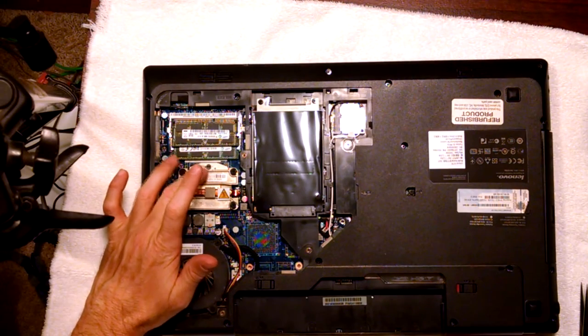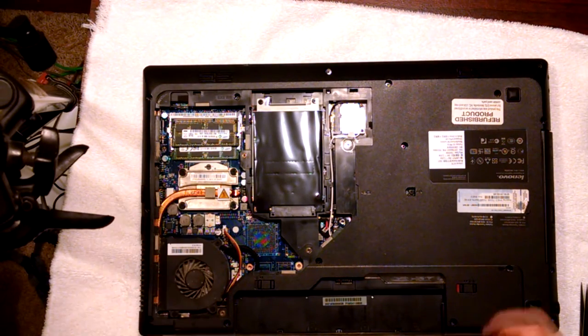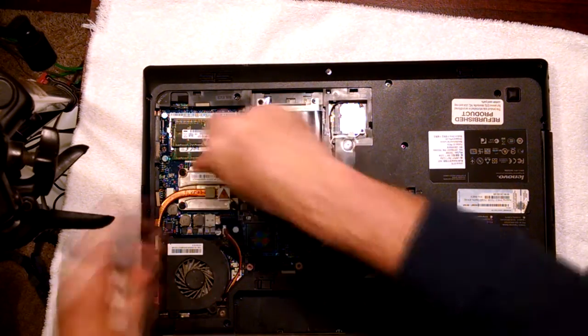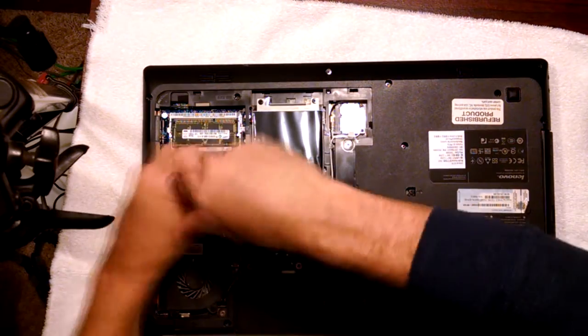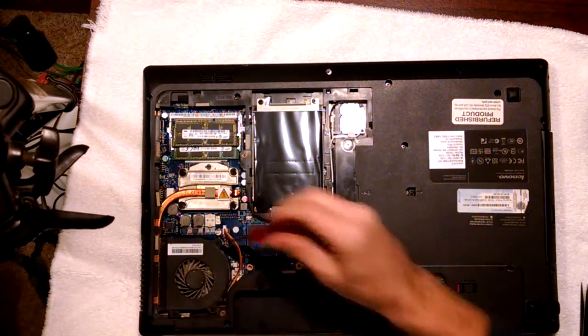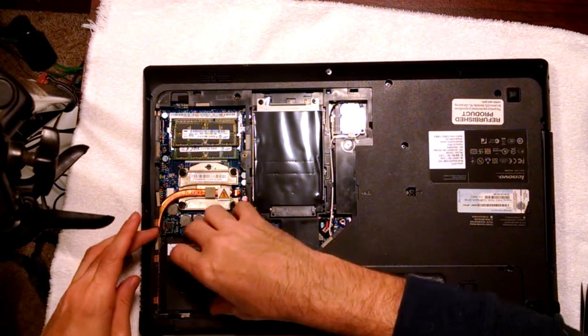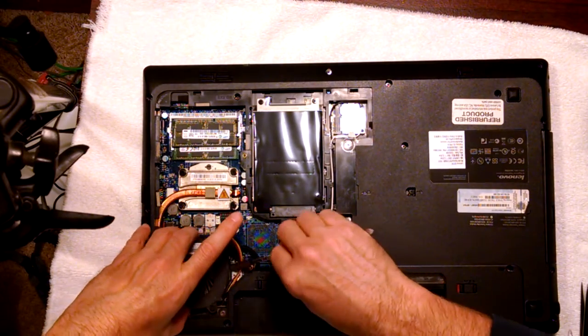This is our CPU right here, and this is what we want to take out — but we want to take out all of this. Let's go ahead and remove our fan.